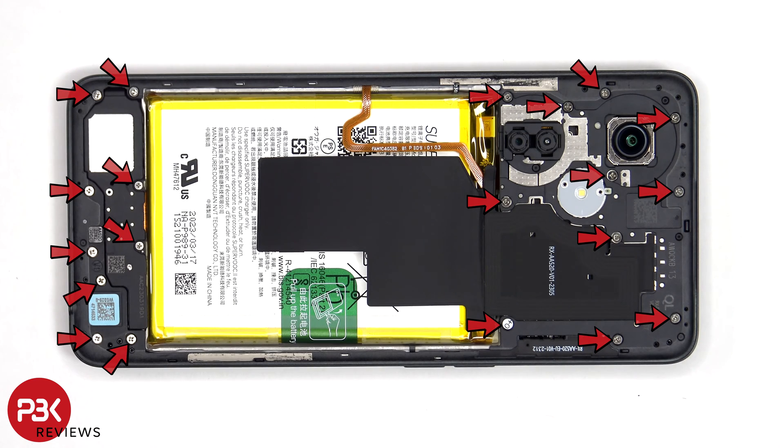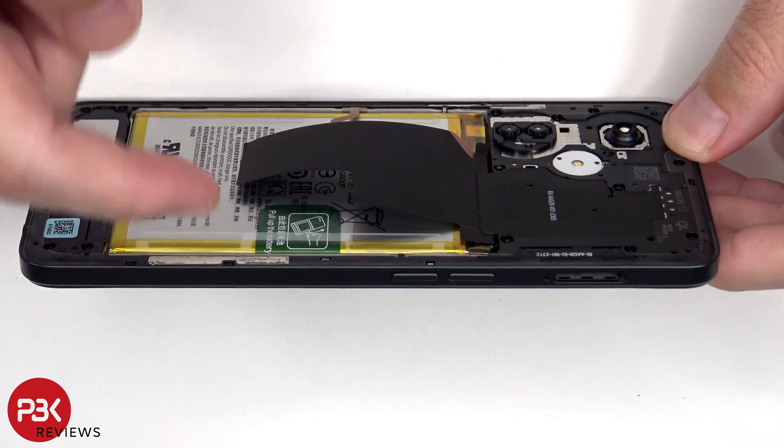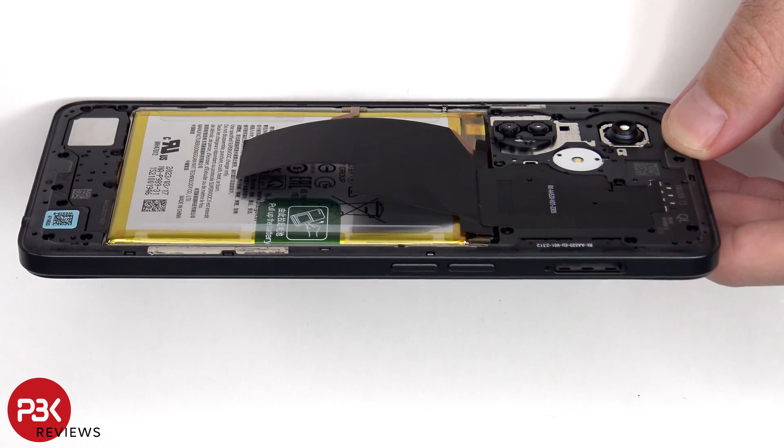There are 20 Phillips screws which need to be removed. Now a plastic pry tool needs to be placed in between the back housing and the frame of the screen, and run along the edges to pop off the catches.